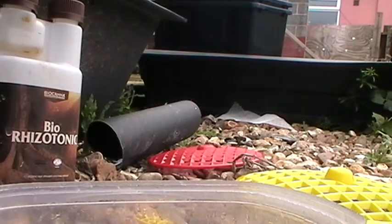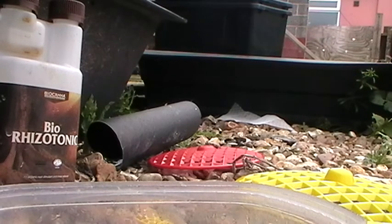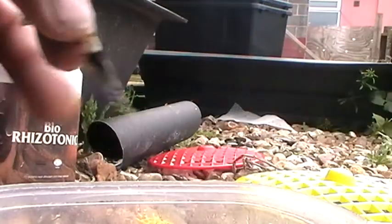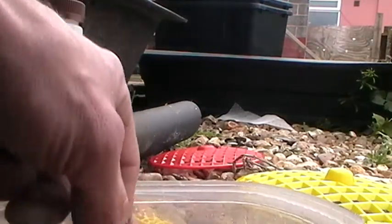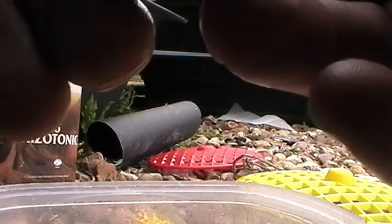Then we're going to dig out the seedling — or seedlings in this case — from the soil. Turn it up, get rid of some of the mud, soak them in the juice, and then put them in the sponge like that.